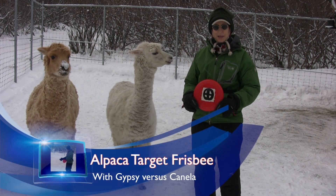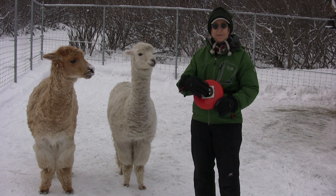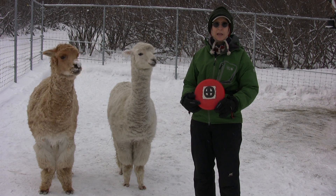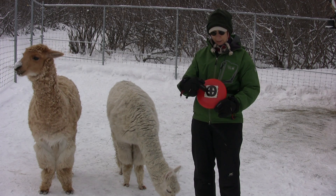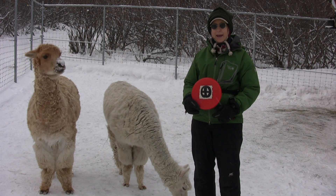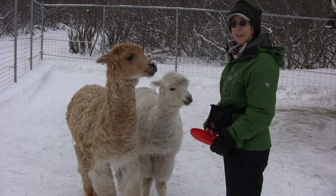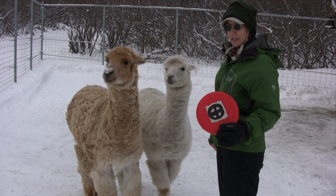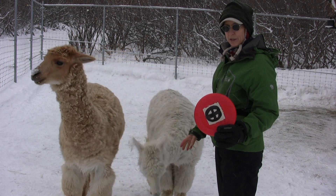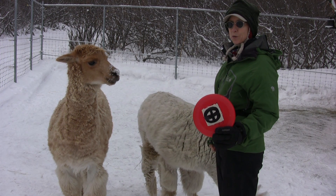Today we're going to work on target frisbee. We started this with just the little square, but I found that every time I threw it, it turned upside down and it wasn't very functional. So this time I've pasted it to a frisbee, and we're gonna see how they do with this. First I want to introduce them to the target, then place it on the ground, get them introduced to touching it, and then start tossing it and having them go to it to touch it.